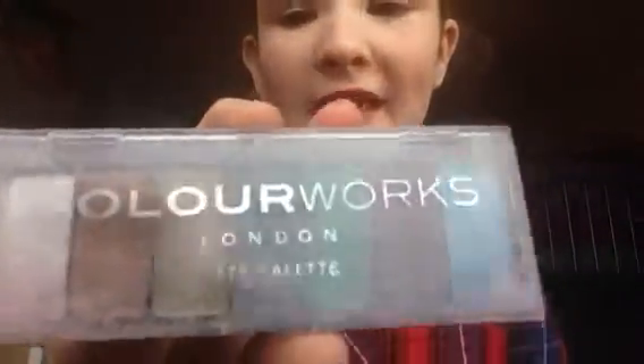That's my makeup done — my daily routine. Sometimes it depends, but sometimes I do put some eyeshadow on and I use the Colorwork eye palette. I've also got the Urban Decay palette, which is really good as well.